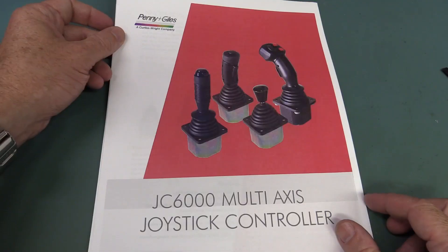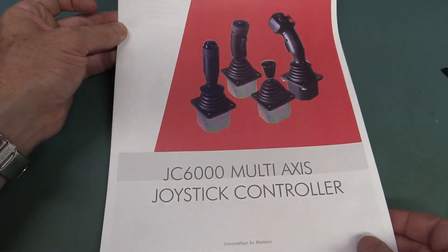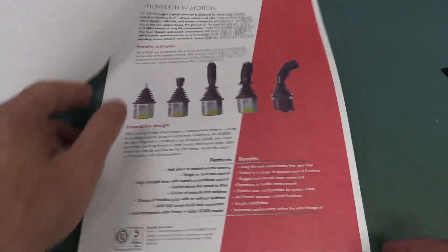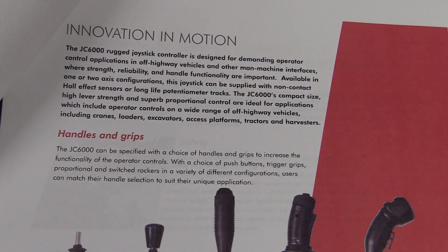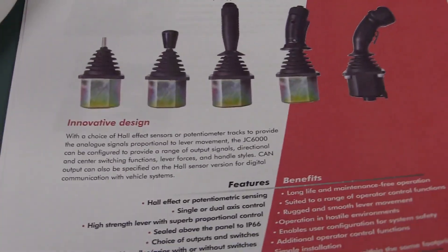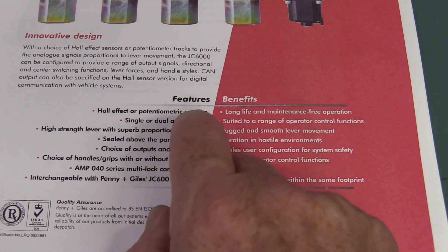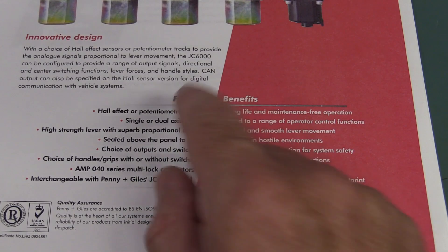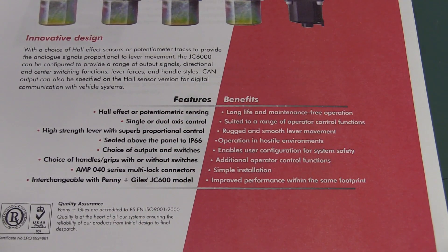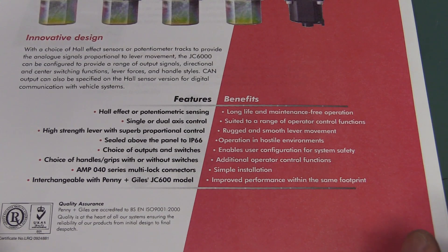If we have a brief look at the datasheet here for the Penny and Giles JC6000 multi-axis joystick controller — designed for demanding operator control applications in off-highway vehicles and other man-machine interfaces where reliability is super important. So you can get Hall Effect or potentiometric sensing, which we've got in here. We've got the potentiometers as we saw, and you can get single or dual-axis control. High-strength lever with superb proportional control — that's probably the word I was looking for — proportional axes control.